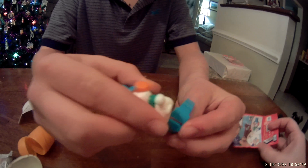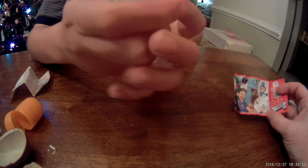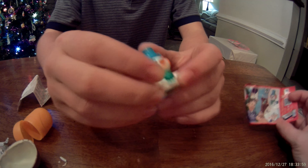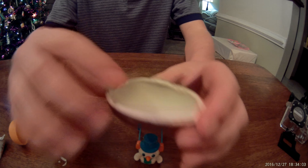Oh yeah, so you slide that thing in. And done, you have the toy — whatever it is. And here's what's inside the egg.